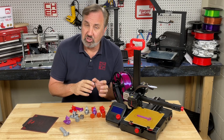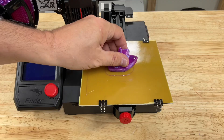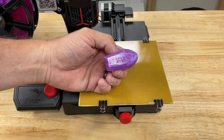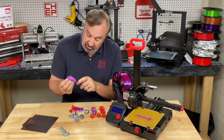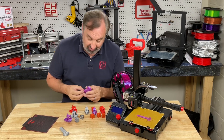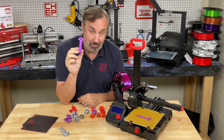Then I switched to PETG, thinking it would be worse — nope. It held beautifully; no warped corners, the Benchies are nice and smooth, and you can read the lettering. But then I tried the real test print — this guy right here. Let me explain why.